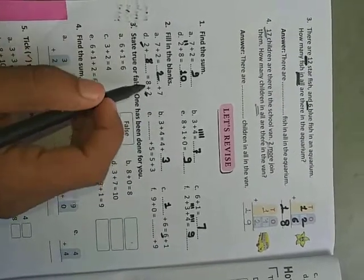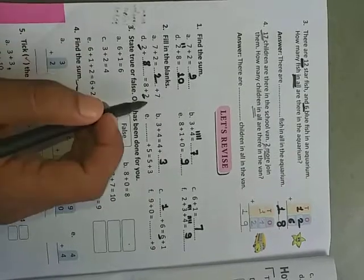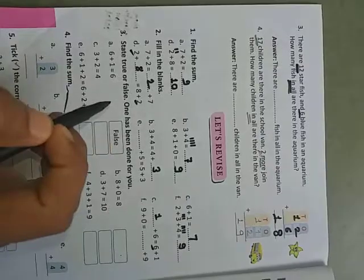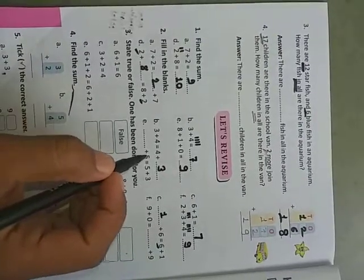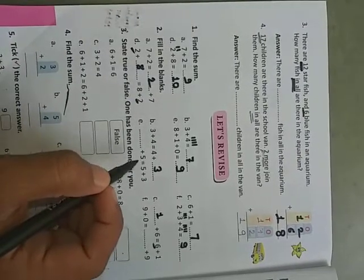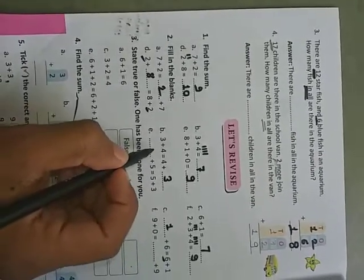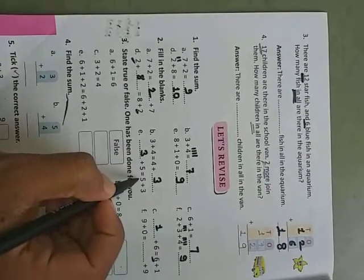Even if we change the order of the numbers, we get the same answer. Here eight plus two is given, so this side we write two plus eight. Next, dash plus five equals five plus three — five plus three is given, and five is written here. The missing number is three, so write three.